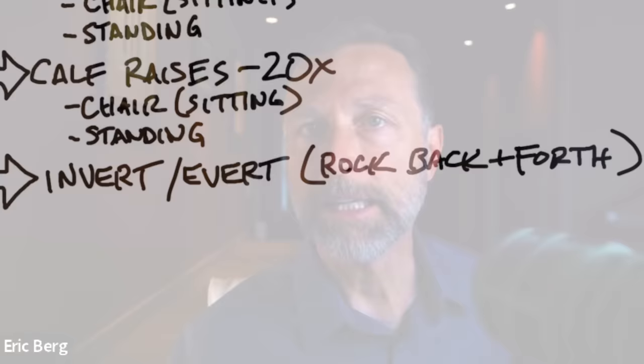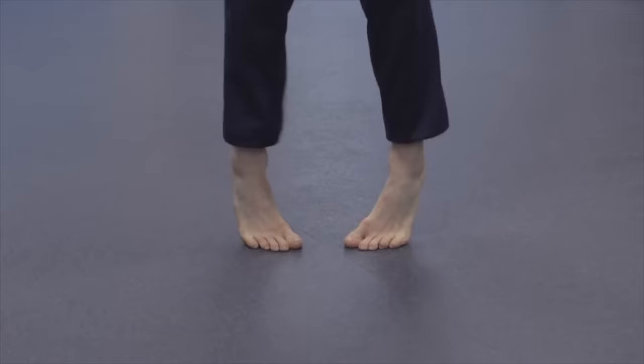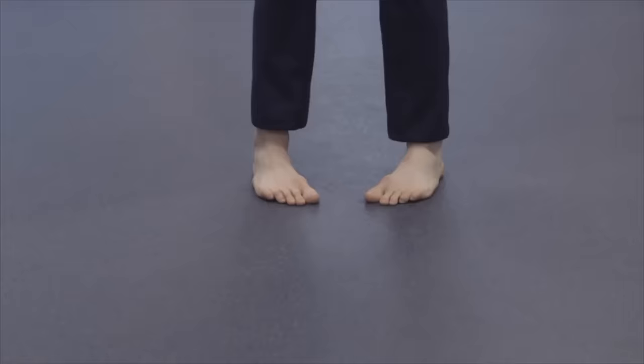The last exercise involves inverting and everting the ankles — rocking them back and forth while sitting in a chair. Work up to 30 repetitions, and once you're better at it, you can do this standing. Together, these exercises cover all the dynamics of ankle motion and over time will restore symmetry to both feet.